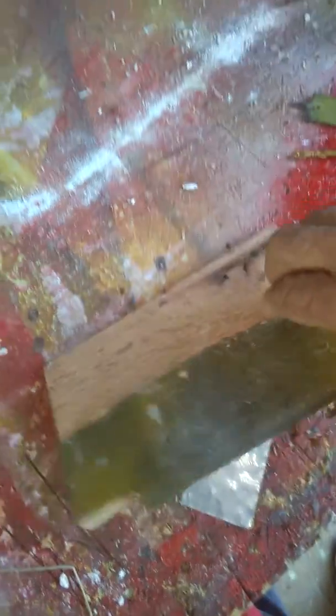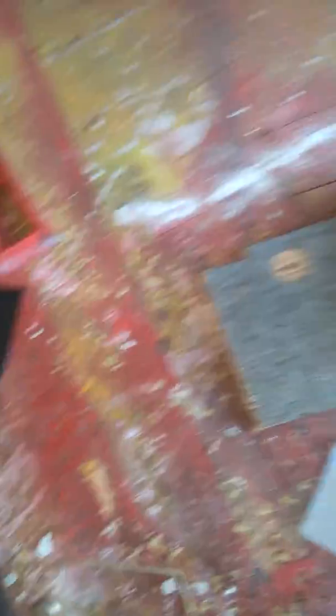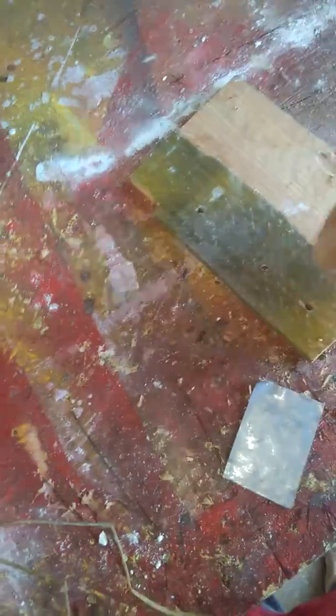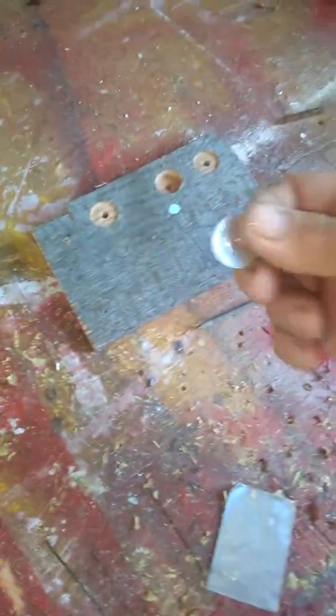What I do is take my quarter, put it in the hole which is the same size — it fits in snug, you don't have to do anything else. You can see it doesn't fall out. Flip it over, put your file in, and hit it a couple of times. That gives you the center of your coin and it works perfect every single time.